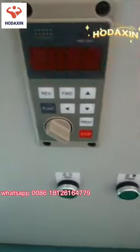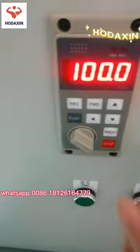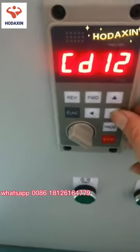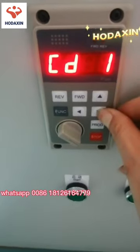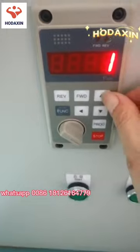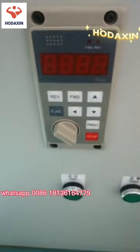Now it shows 100, but we need one more step. Press the function button and adjust back to CD1. Press the function button again, then change the value to zero and press program to save it.